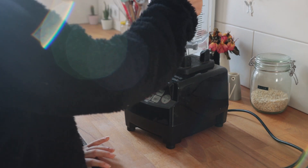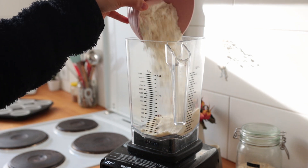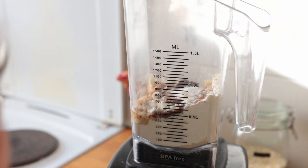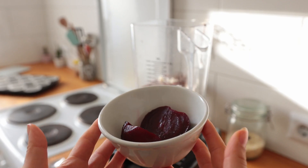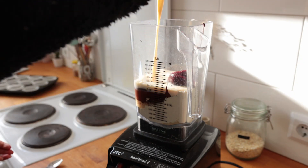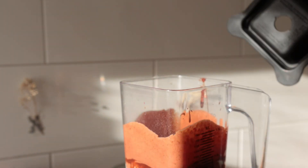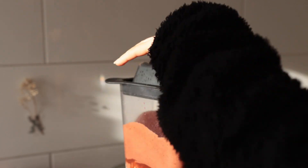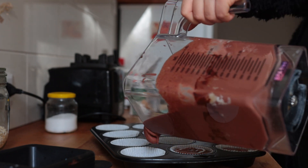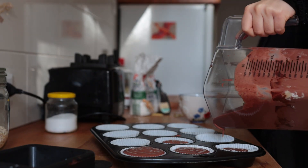Add all the cake ingredients to your blender and blend it all up: ground almonds, spelt flour, coconut sugar, a bit of vegetable oil, some coffee powder, some salt, baking powder, the melted chocolate, and one cooked beetroot cut into chunks. Also add lots of non-dairy milk. Blend it until smooth and then add the cacao that you forgot! Distribute the batter evenly between the muffin liners — I actually only got 11 out of this since I filled them quite generously, but you can also make 12 slightly smaller ones.